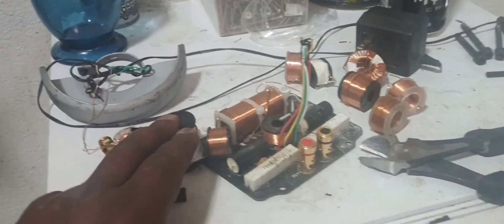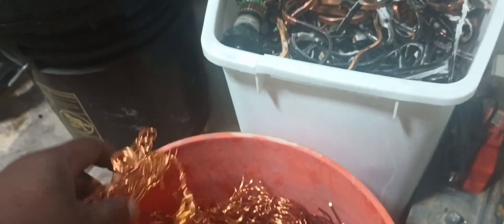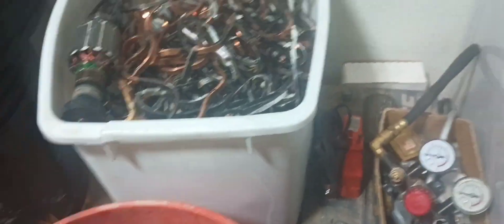Scrapping these little copper wires off of speakers — off of a bunch of speakers I had. I had like 10 speakers or more. All these copper wires came off of barrels like this, and little small ones like this one.